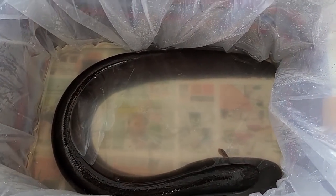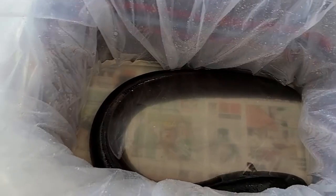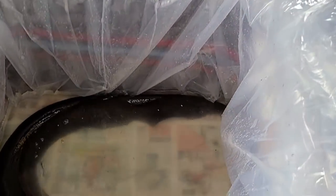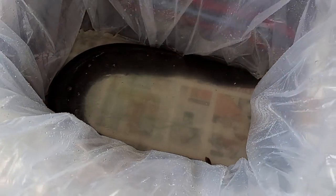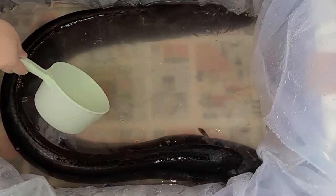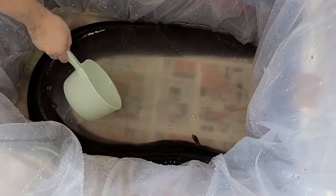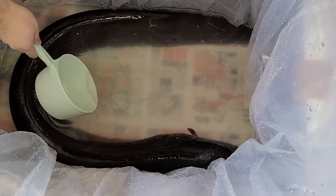Now the scary part — I've got to change some of this water without getting shocked. I'm going to be very careful and focused on what I'm doing. The head is the side that emits the most current, so we're going to stay away from the head. I'm not sure how quickly these things can move — like a snake where they can just strike — but I'm definitely staying away from his head.